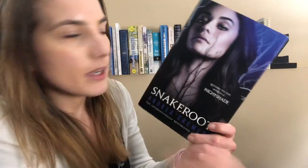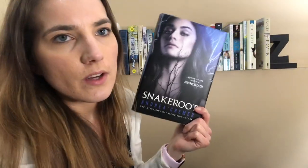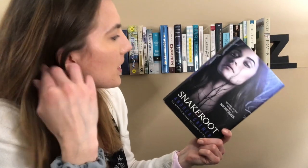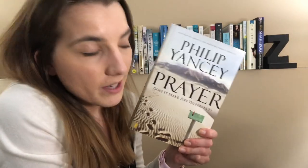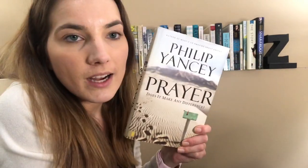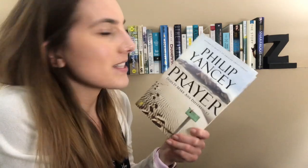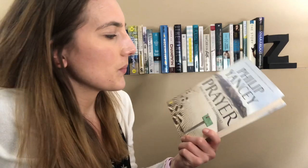Snake Root is another book in the Lunar Chronicles series. This is the last book. I follow a character in this world and I remember liking it. It's been a very long time since I've read it, so basically the spine color is why it's here. And the last book is Prayer by Philip Yancey. I have not read this book but my grandma highly recommends it and he just talks about prayer. I've got a lot of books about prayer so I don't know when I'll ever get to this one, but it fits perfectly back there. It has a good spine so it is here.